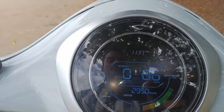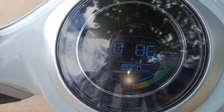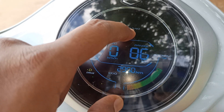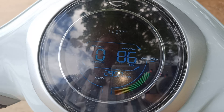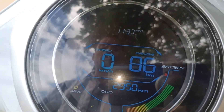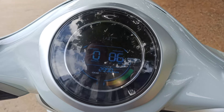If you press one more button, you can see the odometer — the vehicle has been driven only 2,950 kilometers from the date of purchase. It also has a digital clock; we are recording this video at Nandri Giri at 11:37 AM.